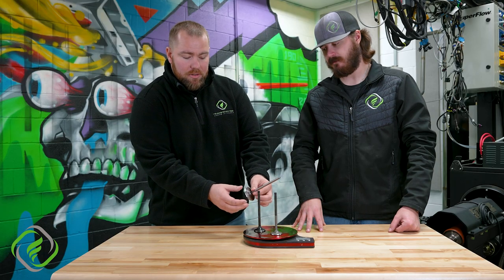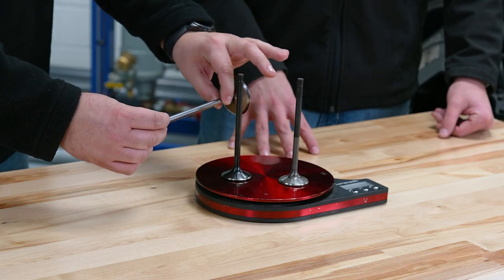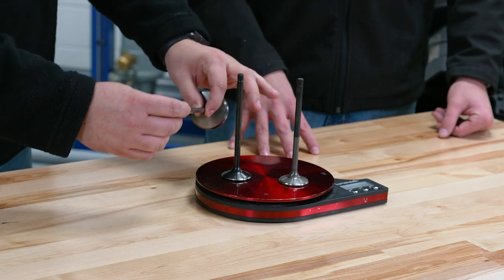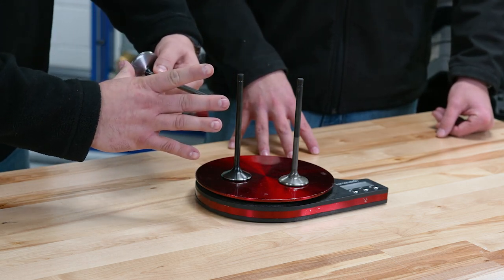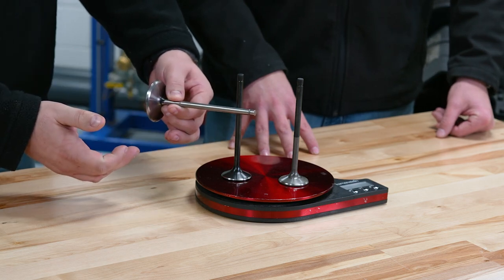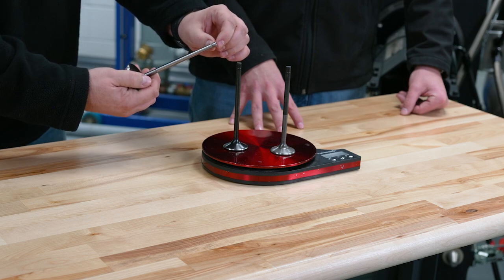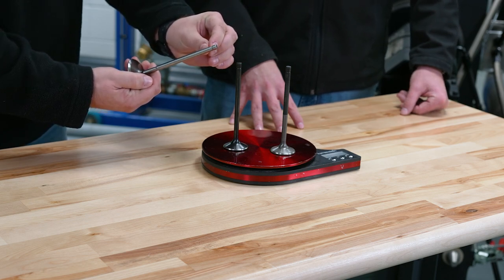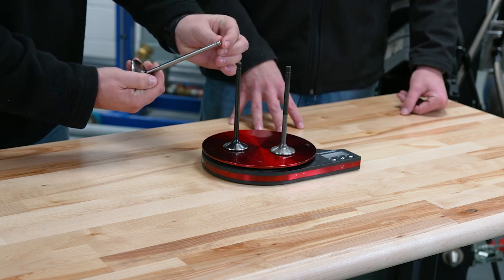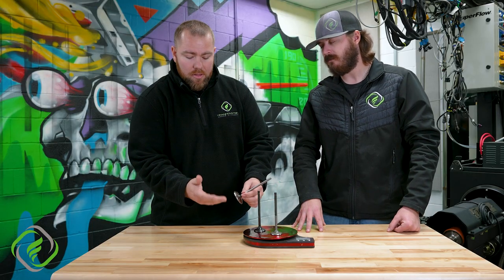Next is going to be our stem diameter — this right here is called our valve stem. There are lots of different measurements there, as well as our overall length from here to here, which is how long the overall length of the valve is going to be. And the last dimension is tip height — from the top of the valve to the top of the lock groove right there. Everything like that is going to change depending on the valve you're using.